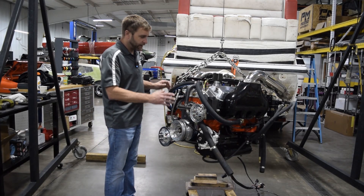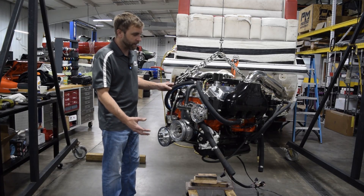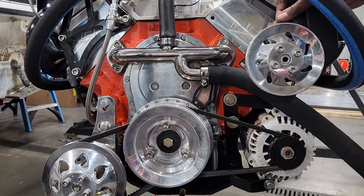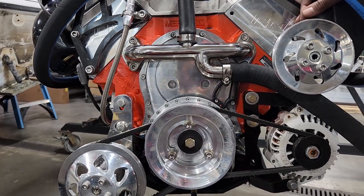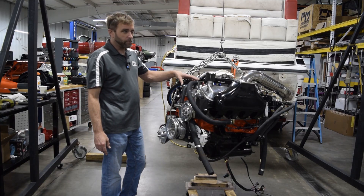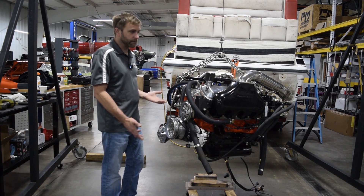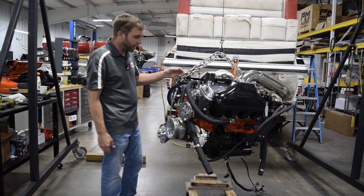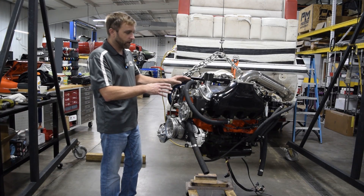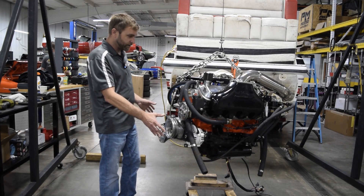Starting on the front accessory drive — this stuff was in the boat, so it's not as flashy as it usually is when brand new — but it's a full front accessory drive: power steering pump, alternator, stainless steel C pump from Harden, and the crossover and thermostat housing. We're running about a 130 or 140 thermostat so we can get some temperature in the motor, because with EFI there are tuning considerations around how cool these typically run.